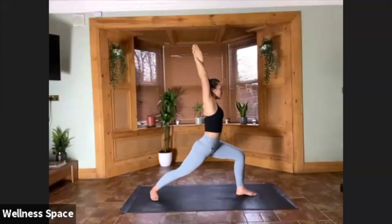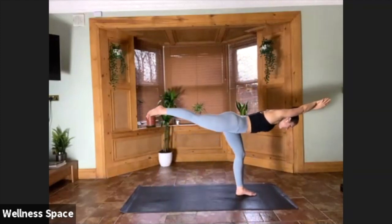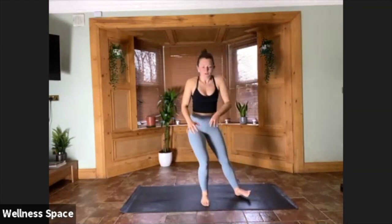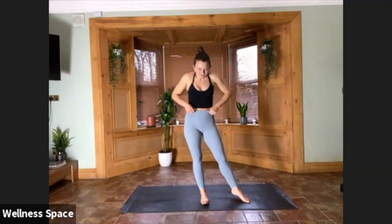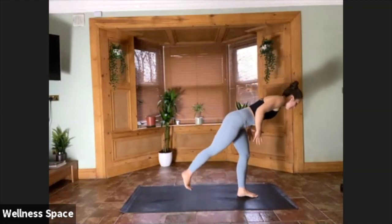Warrior Three — your variation with the arms. One big step. You're going to notice the tightness in the left hamstring. See if you can spread the toes on the floor to get a little more balance. Extend the arms. For two, for one.